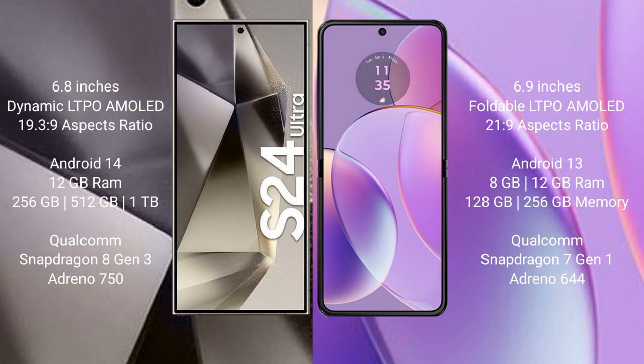Samsung Galaxy S24 Ultra comes with 12GB RAM, 256GB, 512GB, and 1TB internal storage options, powered by the Qualcomm Snapdragon 8 Gen 3 processor with Adreno 750 GPU.